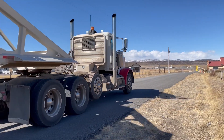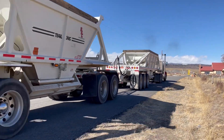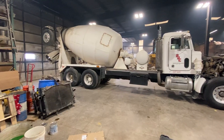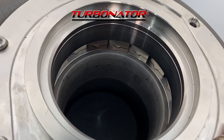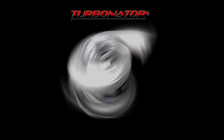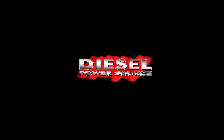It builds boost fast, significantly increases low end horsepower and torque. It greatly widens operating range, lowers EGTs, cleans up the smoke, and improves MPGs. If you drive a semi and haul loads, you'll love the Turbinator.